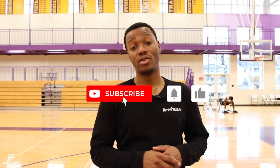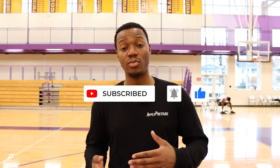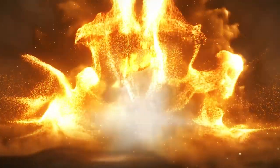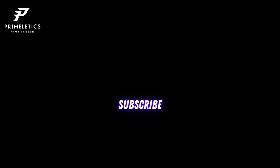Hopefully you found this video helpful. If you did, make sure you subscribe to us. We have great videos like this, not only breaking down machines and equipment you can use, but breaking down your game — that's what we're here to do. If you have any comments, questions, or suggestions for videos, let us know. Drop them in the comments or DM us. We check both frequently and we'll get back to you as soon as possible. Stay tuned for our next adventure. As always, apply pressure. We'll see you next time. Bye.